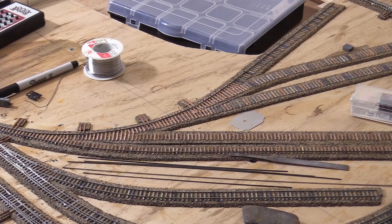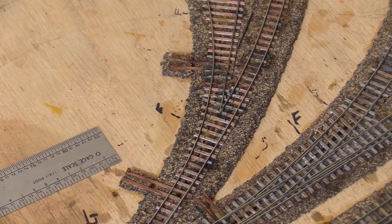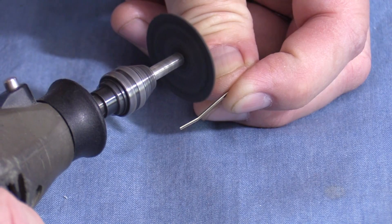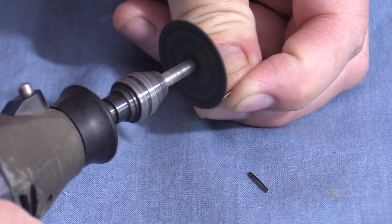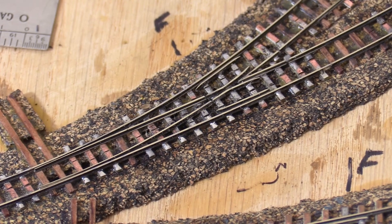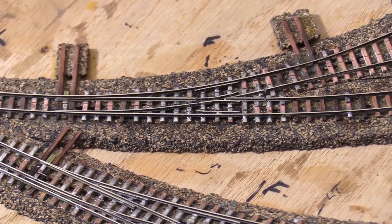After all of the dual gauge work, constructing these narrow gauge turnouts seems simple. I'll start with the outer rails, then fit the frog point, and finally bend the combined closure and point rails. I'll cut the end that will be electrically part of the frog. As with all the other turnouts, the frog needs to be electrically isolated. After installing the points, throw bar, and guard rails, the turnout is complete.